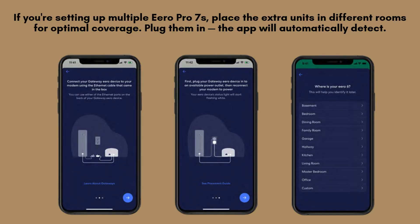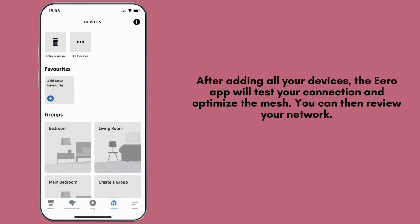If you're setting up multiple Aero Pro 7's, place the extra units in different rooms for optimal coverage. Plug them in — the app will automatically detect and add them to your mesh network. After adding all your devices, the Aero app will test your connection and optimize the mesh.